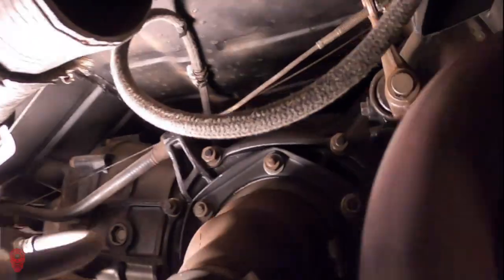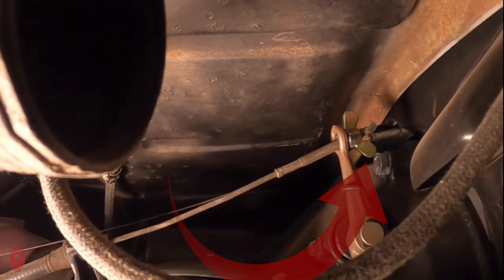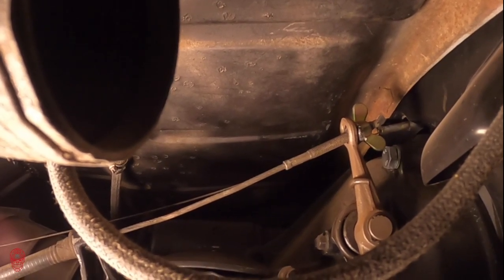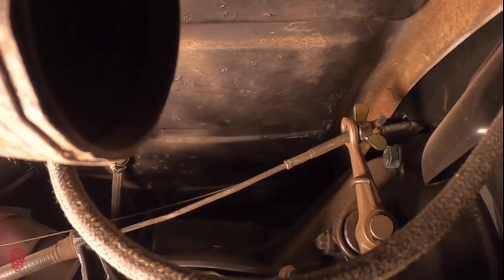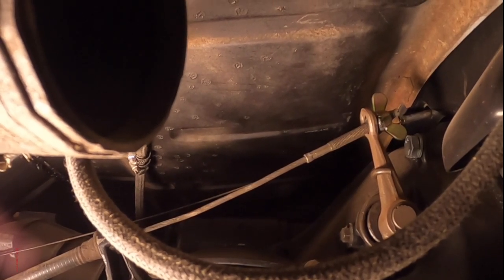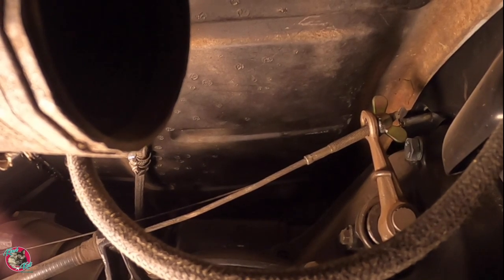Let's bring you underneath and see what we're replacing. And there it is — the infamous wingnut. We're going to be replacing this with a six shooter clutch adjuster. It will allow for easy increments of adjustment. Although we just got the bus recently, the clutch is fairly loose — you need to go all the way to the floor to get it to engage.